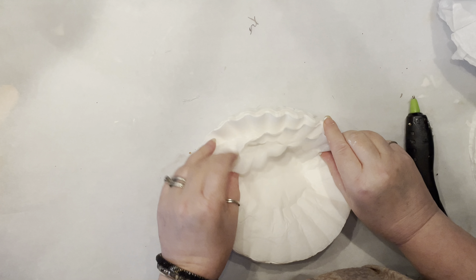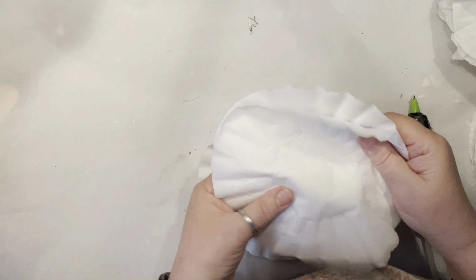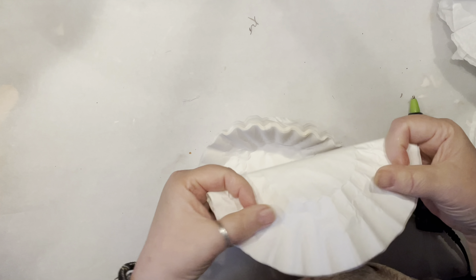Hello crafting friends! Are you ready to make some coffee filter pumpkins? Today we are going to make two of them — the honeycomb pattern pumpkin and another folded one. Make sure to stay till the end and watch both!